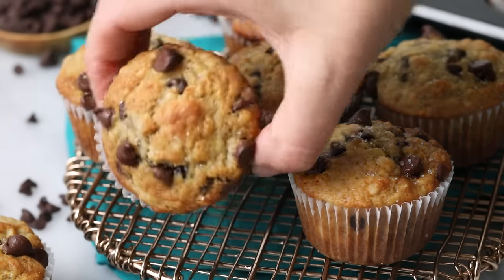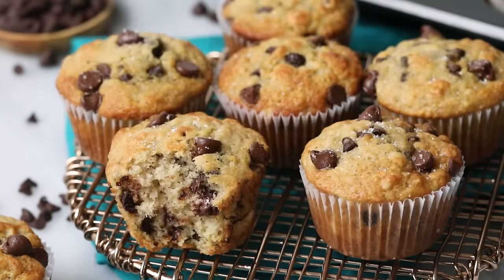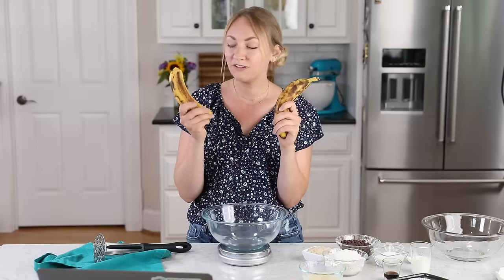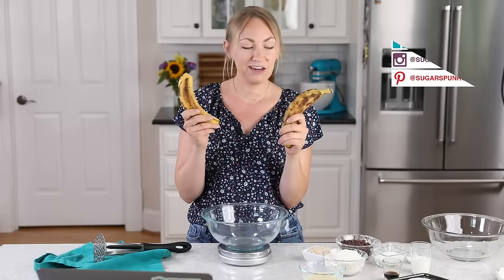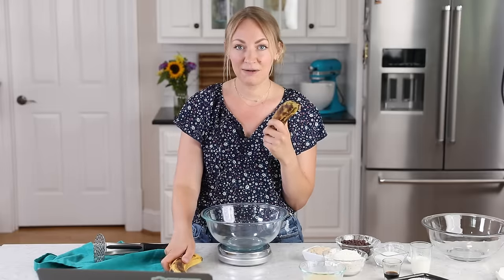Hey, it's Sam, and today I'm showing you how to make chocolate chip banana muffins. This is a great way to use up those overripe bananas you have in your house — the ones my kids will not eat. They only like them if they're still a little bit green, so we're putting them to good use and making chocolate chip banana muffins.